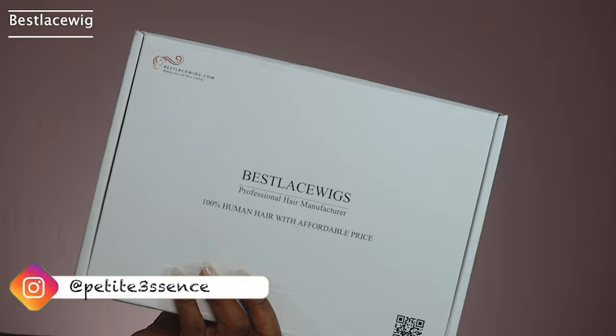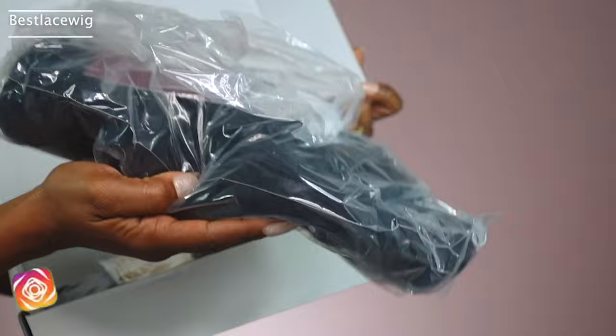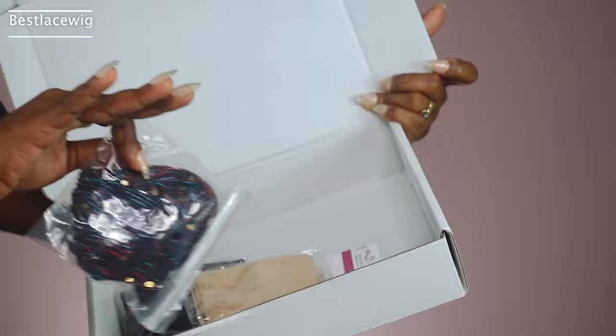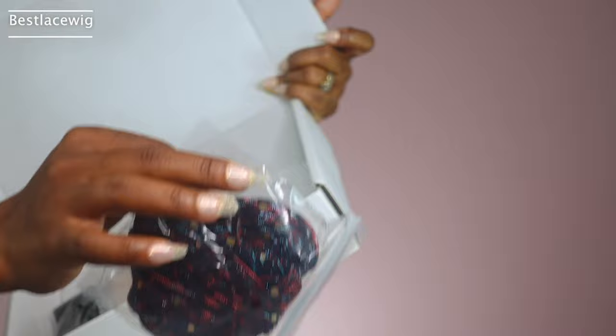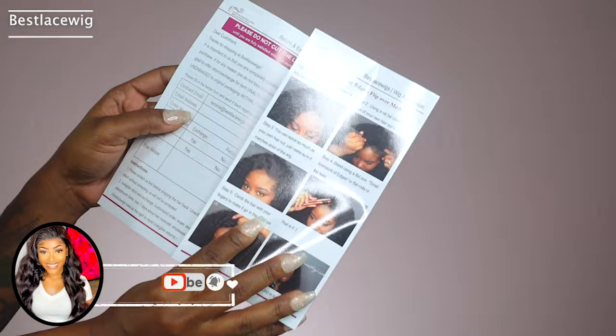Welcome back guys! Today I'm here with Best Lace Wigs again, same packaging as last time. Let's go ahead and see what we got in today's package. So before I jump into the wig, I want to see what else I got in the box. I got a headband — by the way this is a headband wig, but it's different, it's not like the regular headband wig, so please stick around. We have a headband here, we got two more headbands, and we got an information card as usual — this has their social media, how to care for the hair, all that good stuff.